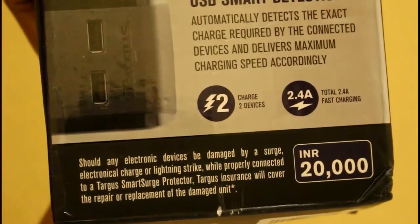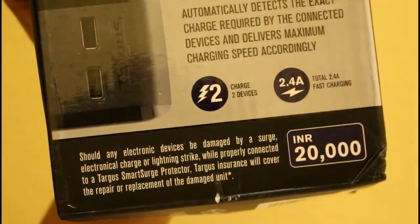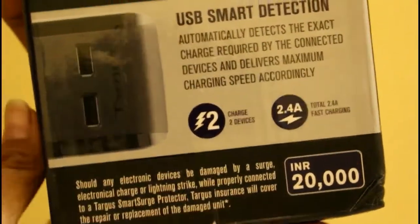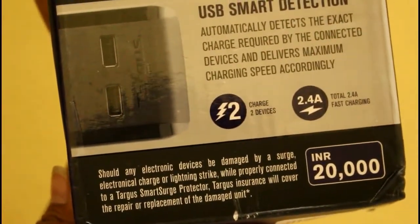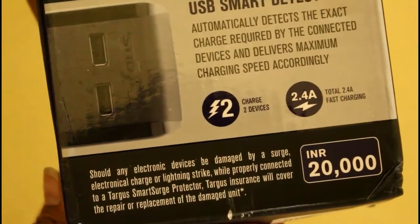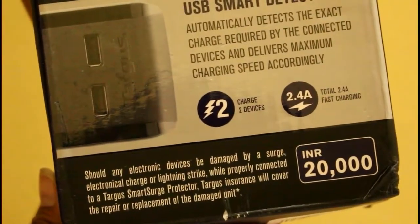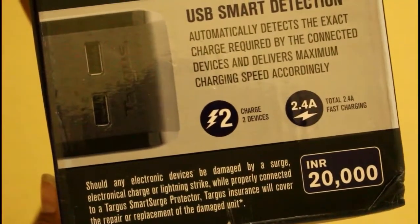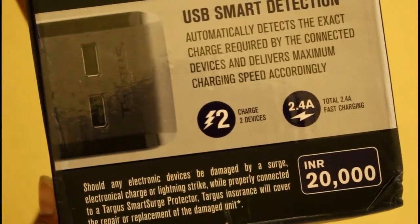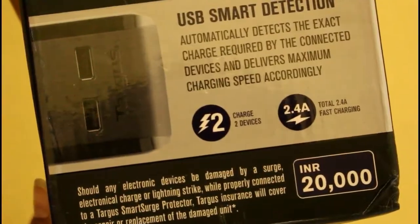With its USB smart detection, it automatically detects the charge required by the connected device and delivers maximum charging speed automatically. And in case any electronic device is damaged by a surge, electronic charge, or lightning strike while properly connected to Targus Smart Search 4, Targus Insurance shall cover the repair or replacement of the damaged unit.